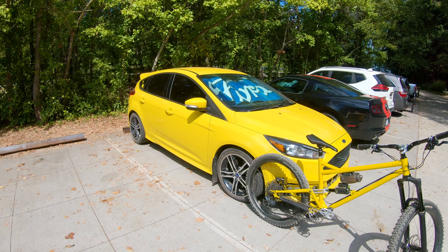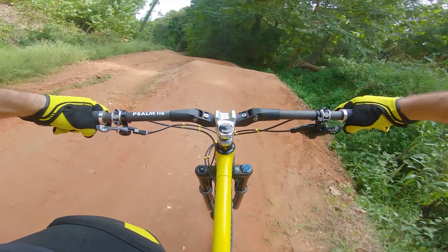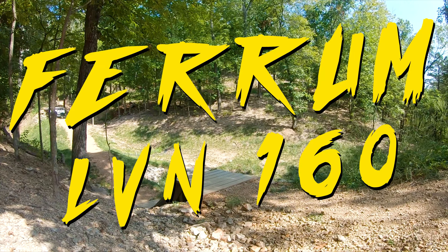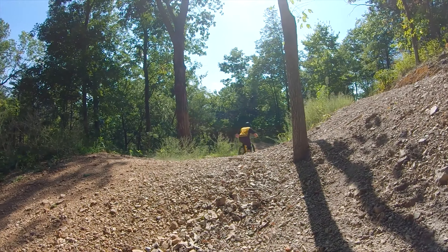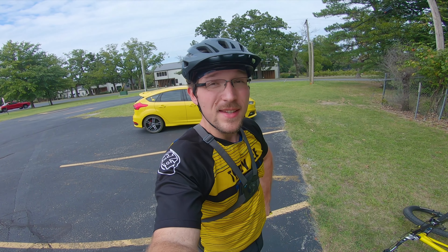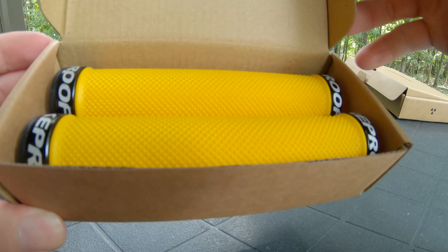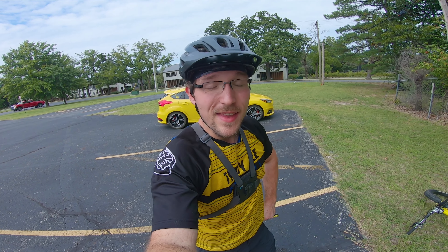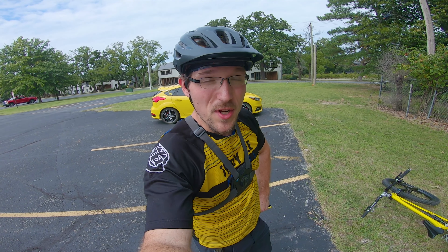That's a good-looking bike leaning against a good-looking car. Make sure to stay tuned to the end of the video to see how you can win this pair of Nukeproof pedals and Nukeproof grips. I'm giving these away celebrating 1,000 subscribers. Thank you so much y'all for subscribing, watching, and liking my videos — I greatly appreciate it.